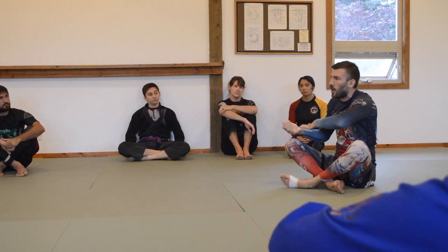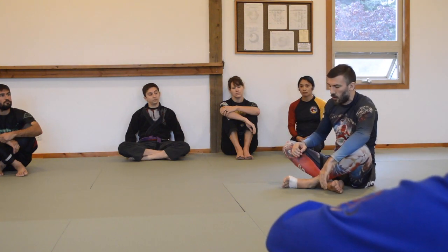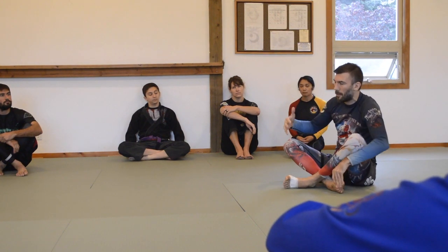We use the term alignment. You've probably all heard the words base, posture, and structure. We're going to give very specific definitions for those three things. Base is a platform from which to apply and absorb force — specifically maximal force. So if I can only generate a partial amount of force that my body is capable of, then I don't have good base.